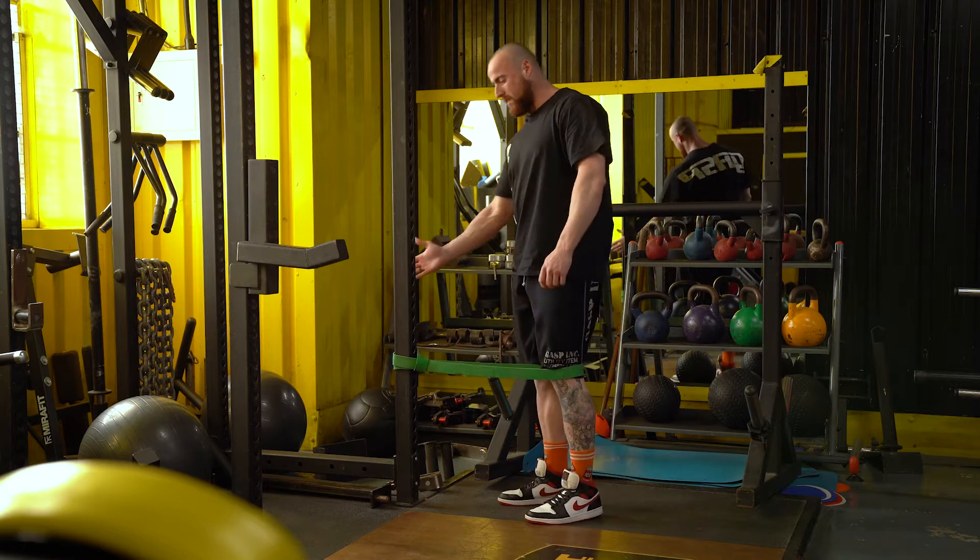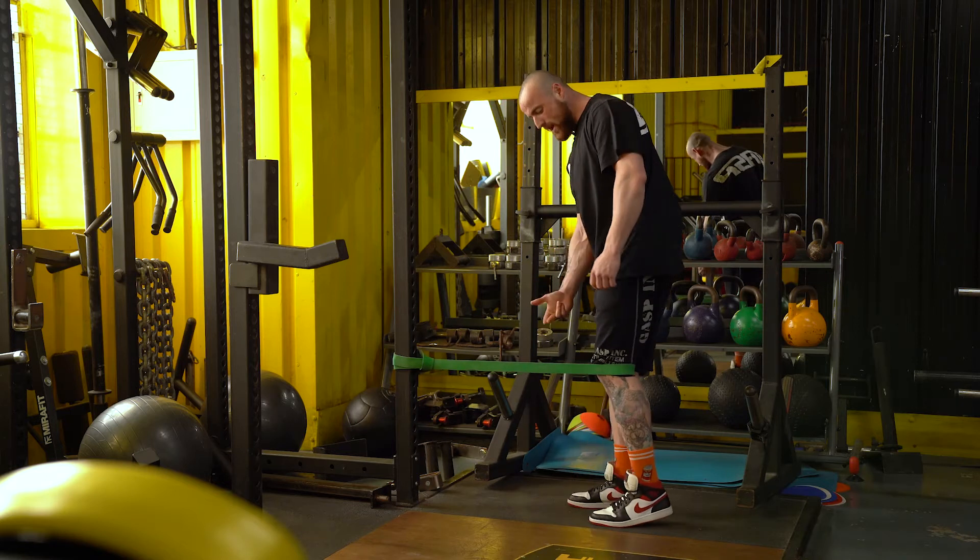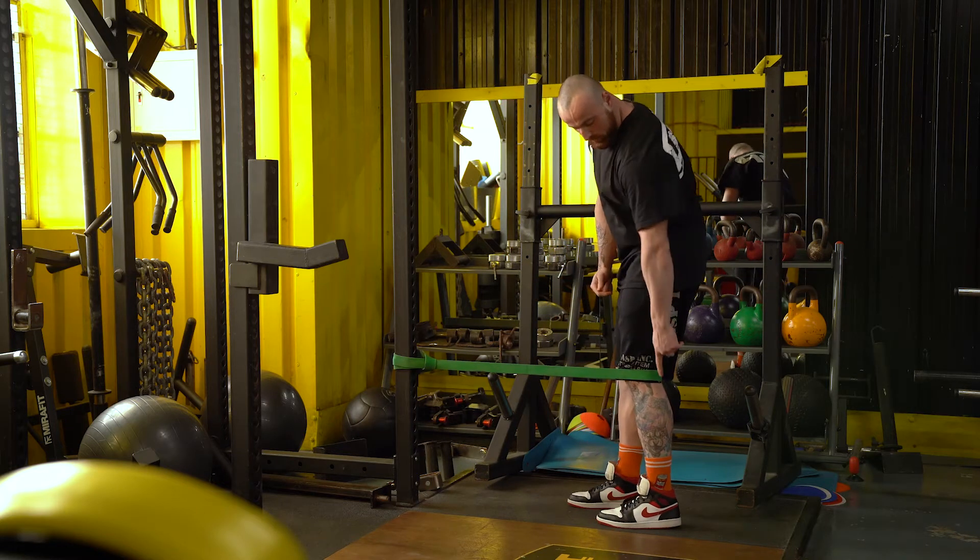Simply what you want to do is loop a band around a steady surface, whether this be a power rack, then stand back so that you have tension on the band and focus on driving your heel down.